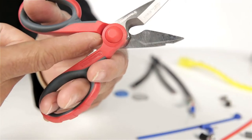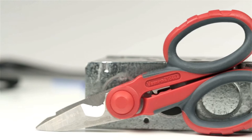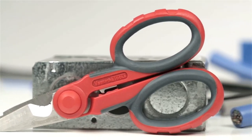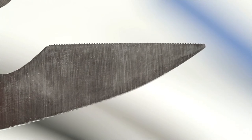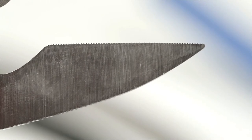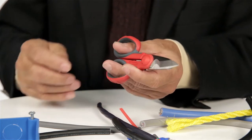It also has a crimping function in between the handles. The blades are made of high-carbon alloy steel infused with molybdenum and vanadium at the edges to achieve hardness to cut metal wire. One blade is micro-serrated along the whole edge to avoid slippage. The handles are specially designed for firm grip and to ease repetitive cutting action.